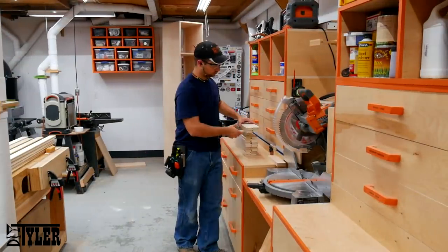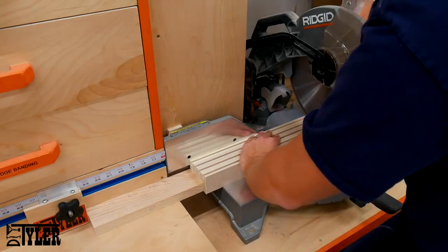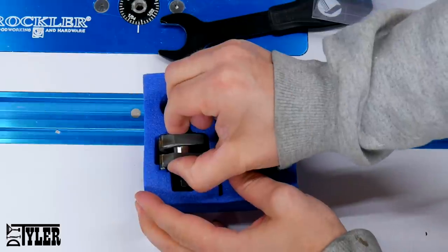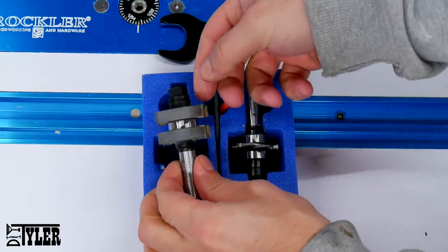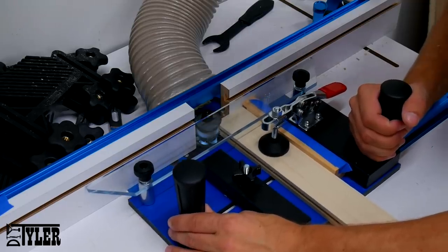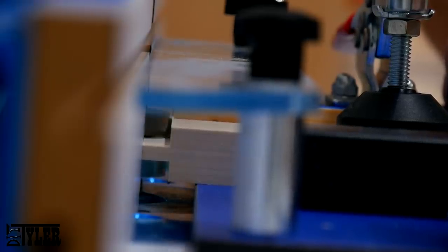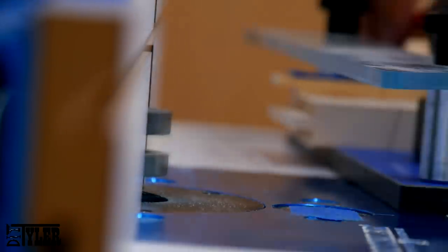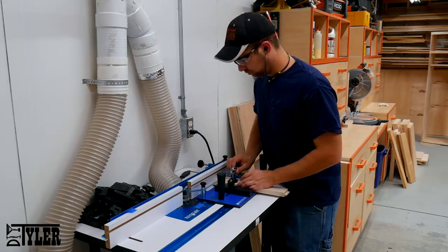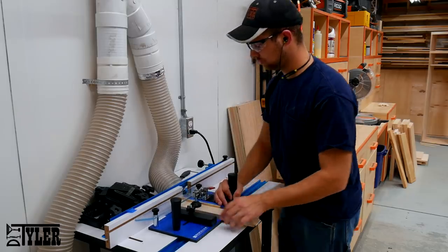Before changing your bit and cutting the tongues on all of the rails, you need to make sure you have the proper length — it's back to the miter saw with a stop block to cut all of my pieces for the various doors. Then it is back to the router table to change the bit over to cut those tongues. I am using a sled from Rockler Woodworking and Hardware that holds my pieces parallel and keeps me safe. When you flip your rail over to cut the tongue on the opposite side, make sure you keep the same face down — this will prevent any skewing when assembling your doors.